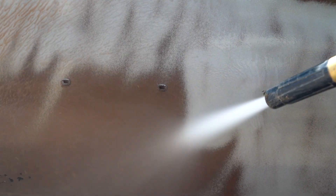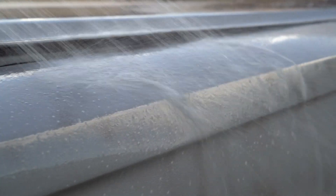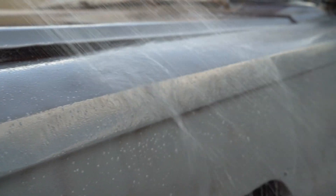After blasting with the treated water, it's important to give it a final rinse down with treated water too. This will ensure that all contaminants are eliminated.